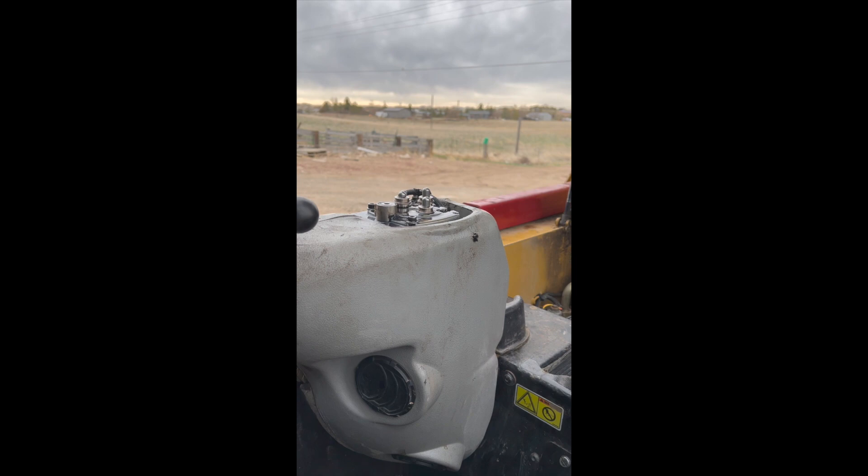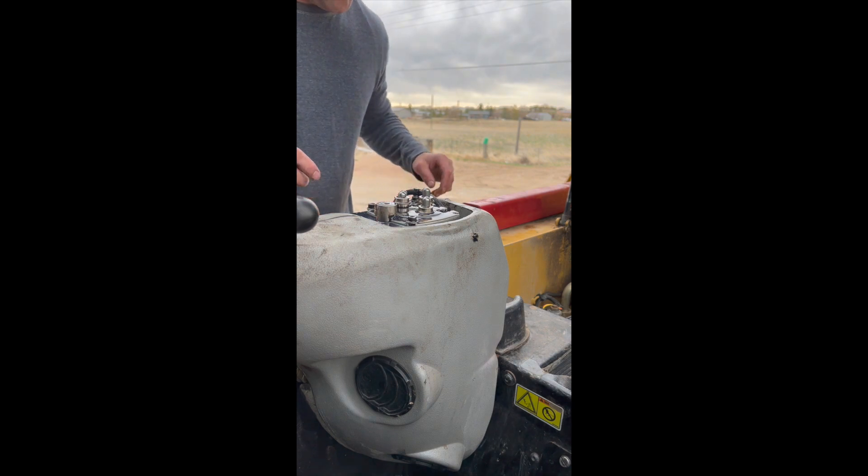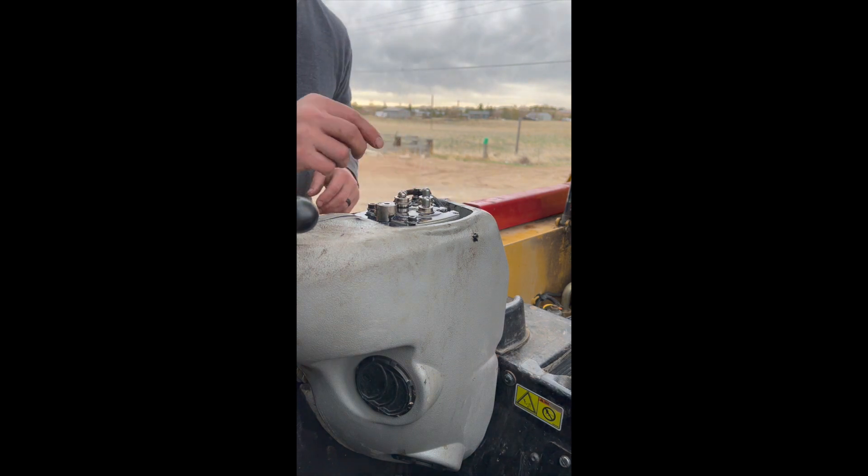I did exactly what I said not to do — one of those little metal washers was so light that it blew down into a hole right here. So let's get back to what we were doing.